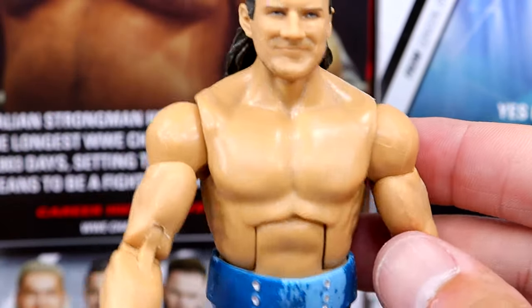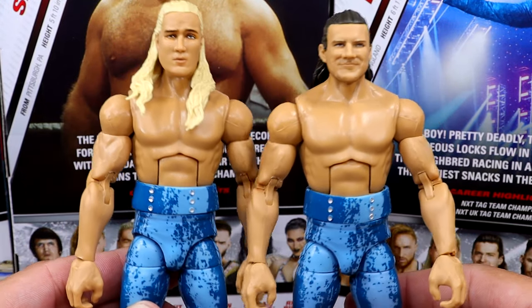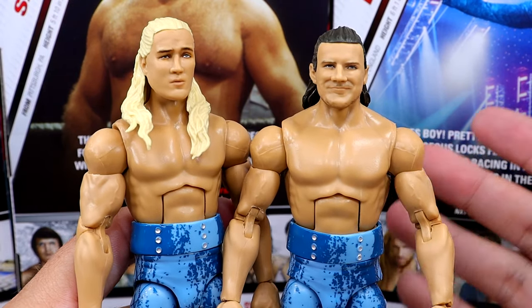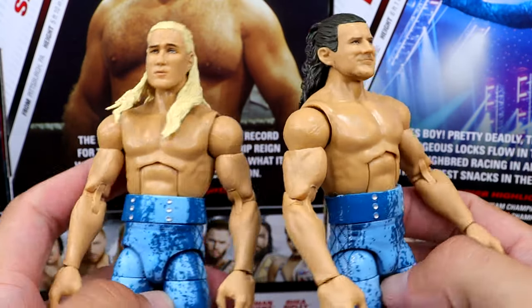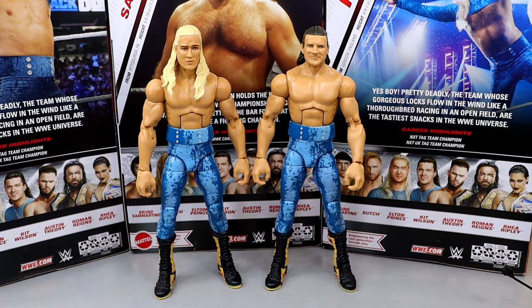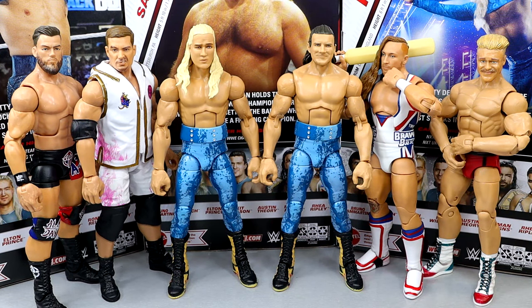The Pretty Deadly figures are pretty much one-for-one copies — the patterns are basically the exact same. You're buying the same figure except for a different head sculpt. From the neck down, these guys are the exact same figure with the exact same accessories. They're solid, not my favorite figures of all time, but solid. For comparisons, I have Austin Theory and Grayson Waller representing a tag team, and Tyler Bate and Pete Dunne for the Catch Republic. Pretty Deadly fits in nicely with modern tag teams.